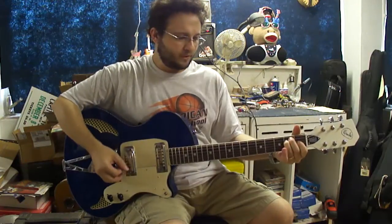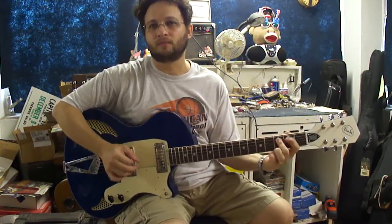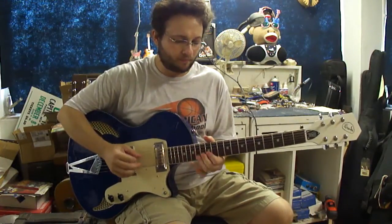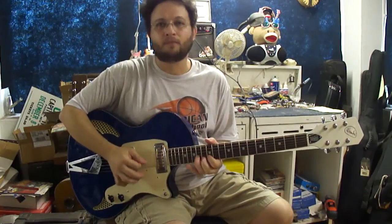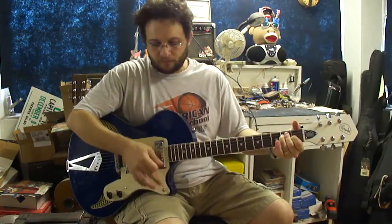The guitar plays beautifully. It sounds great. Here's the bridge pickup. Here's the neck pickup.